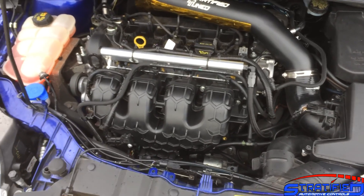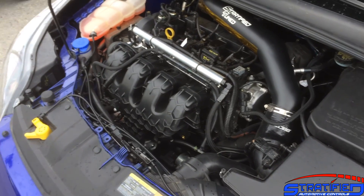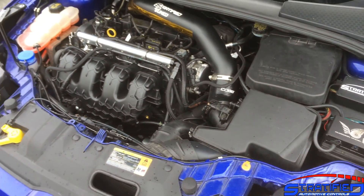Testing has been going very well. There's no fitment issues. Everything fits on as it should, and it's actually quite easy and simple to install in the engine bay.